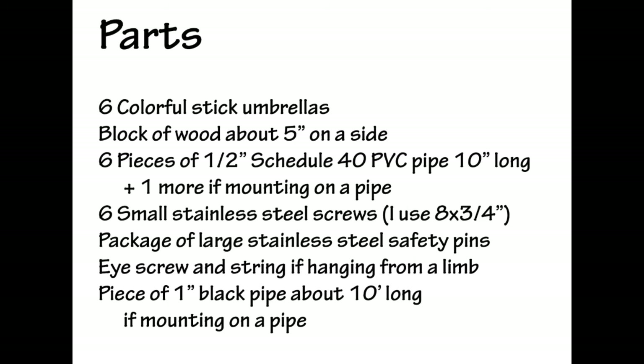The parts you'll need to make an umbrella ball are: six colorful stick umbrellas, a five-inch cube block of wood, six pieces of half-inch schedule 40 PVC pipe 10 inches long (plus a seventh if you plan on mounting it into a pipe), six small screws — I use number 8 by three-quarter inch sheet metal screws — a package of large stainless steel safety pins (you'll end up using about 20), an eye screw and string if you plan to hang the sculpture, and a 10-foot piece of one-inch black pipe if you plan to mount it on a pipe.